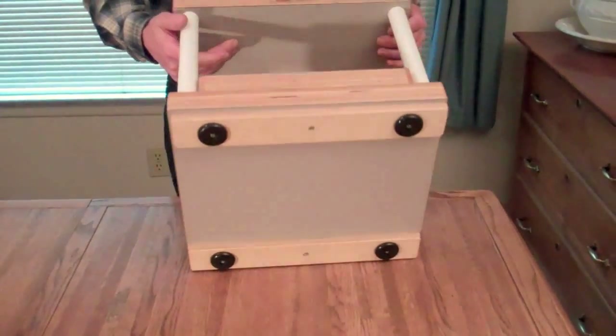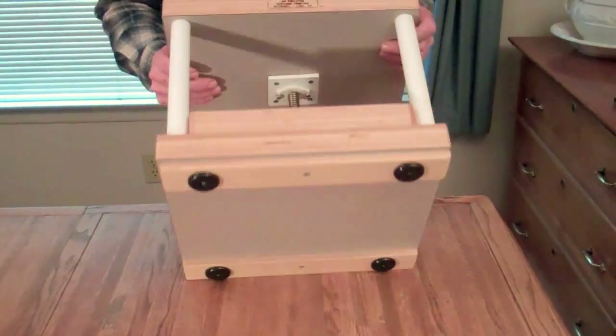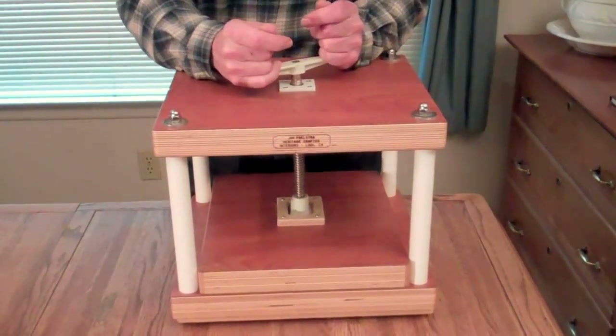First I'll show you what the bottom looks like. It has really nice rubber feet on here so when you're really torquing it down it doesn't slide around on the table.